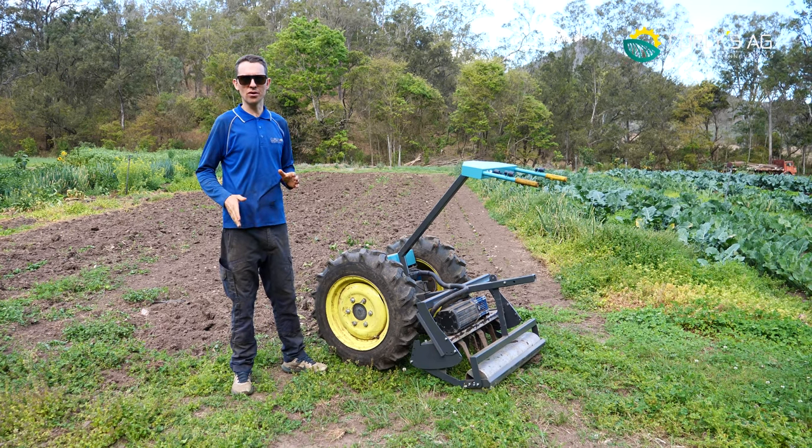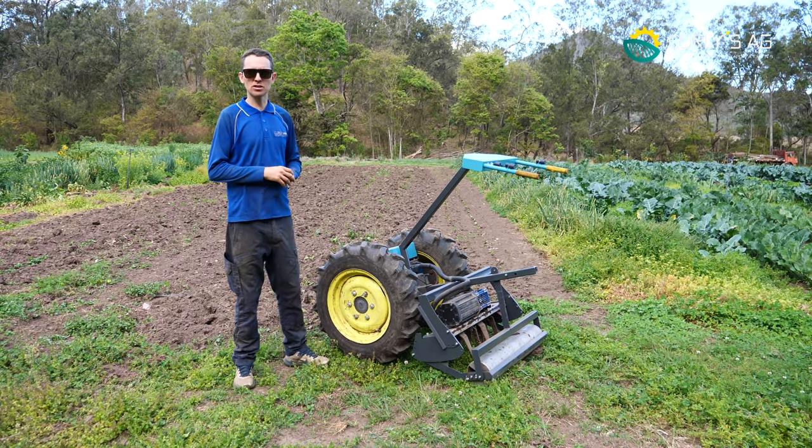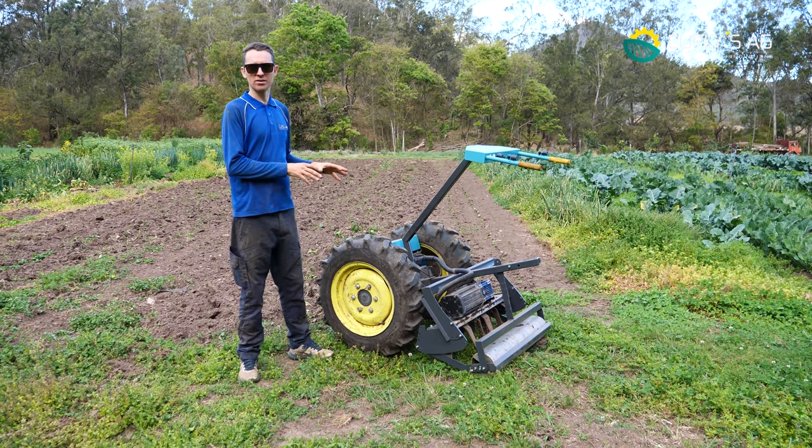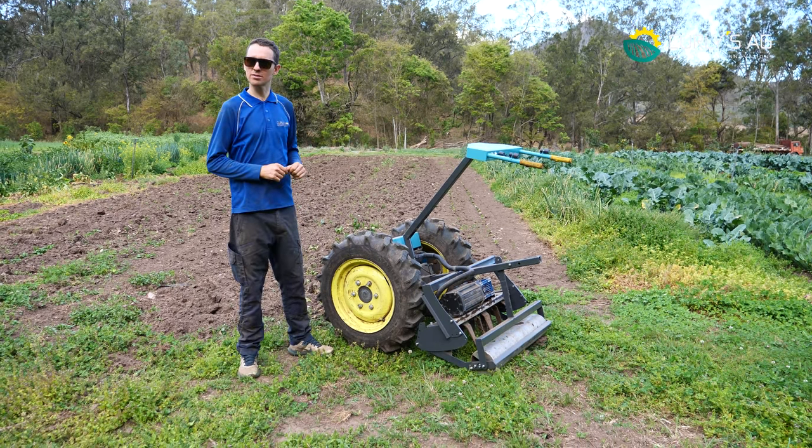Hey guys, welcome to another episode of Implement Specials for our Cyber Clydesdale. Today our subject is the power harrow, so if this is something you're interested in, stick around.